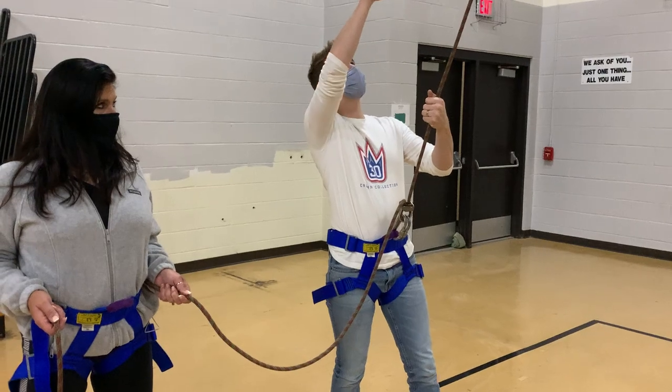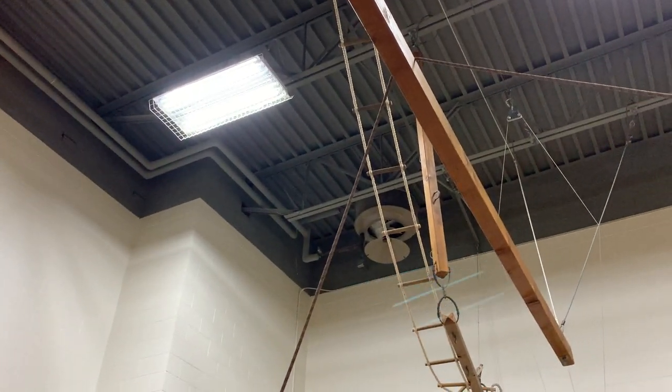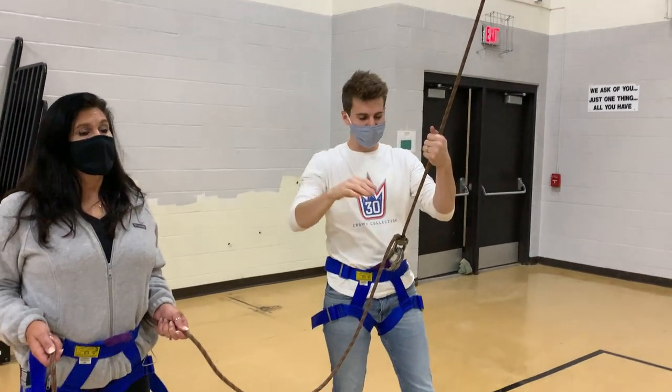Now if you see, we just have the rope hooked over the top of our element right here. We're going to show you in another video how you can do this at home with a basketball hoop, rod, or tree branch, but for now check this out.